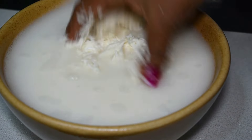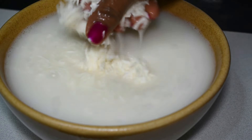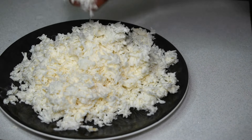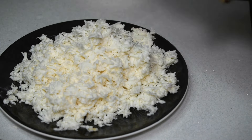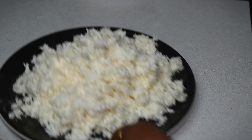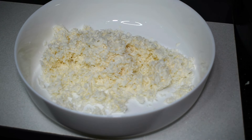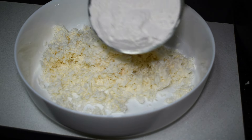We will cook it in a good way. Now, we will cook it in a cup.